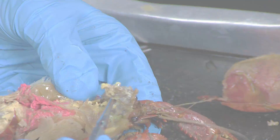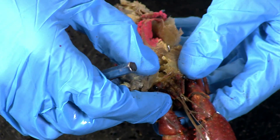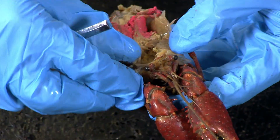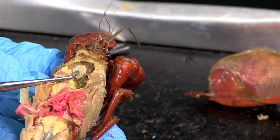Take a picture and label the stomach. Locate the green antennal glands anterior to the stomach at the base of the antenna. These are primitive excretory organs that remove metabolic waste and excess water. Take a picture and label the green glands.